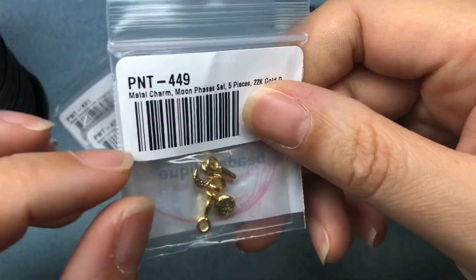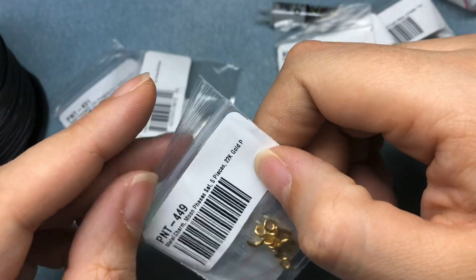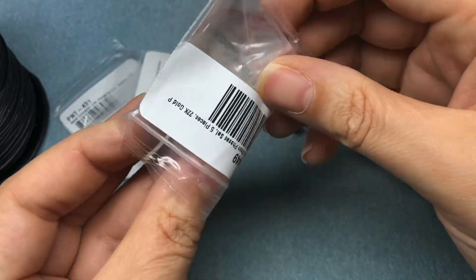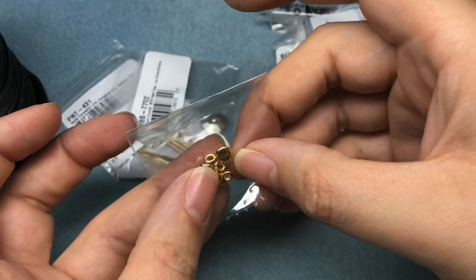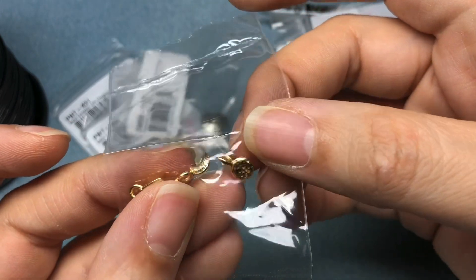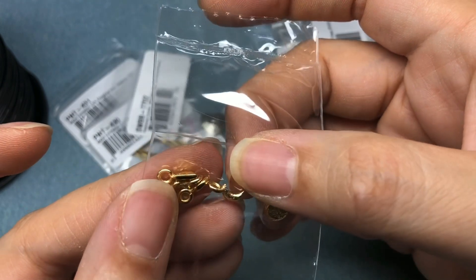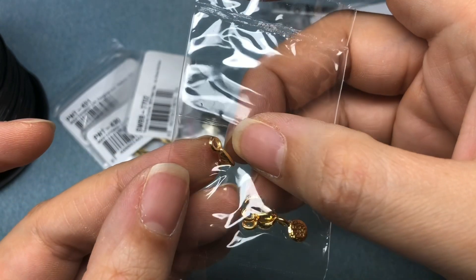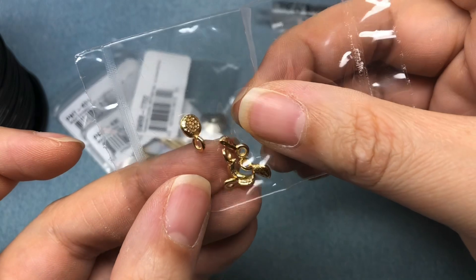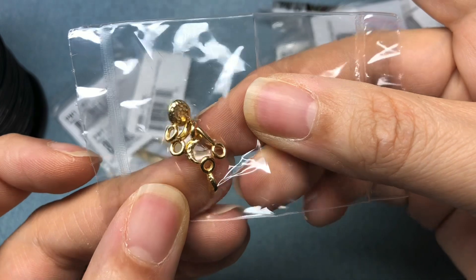Last but not least, this is a new release from TierraCast — Metal Charm Moon Phases, five-piece, 22-karat gold-plated. They're teeny-tiny, so if I take them out I'll lose them, so we're going to look through the bag. We've got the Full Moon — I like how it's hammered — the Crescent, and then I don't know the different stages, like is it a new moon? I had a necklace in mind. We've got five different pieces, and I think they also had it in silver.